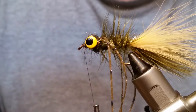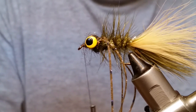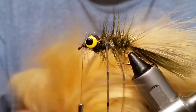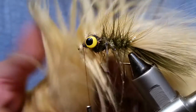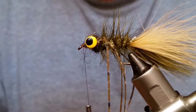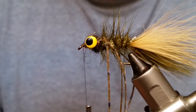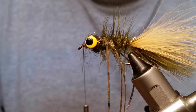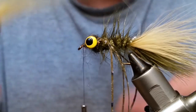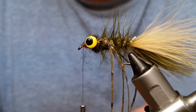Next we're adding Pacito hair — you can use craft fur or sculpting hair or pretty much anything you want. I like this hair. I'm using sand again. This stuff is really nice for streamers of any type. Hairline makes this and their colors are just really well matched across all their products — they've got tons and tons of colors.